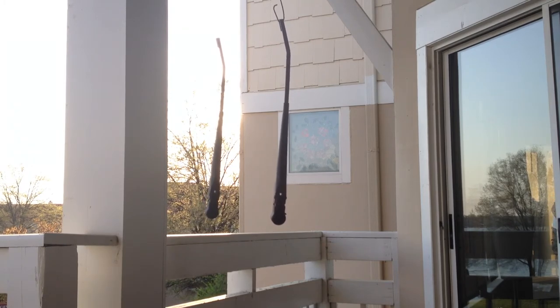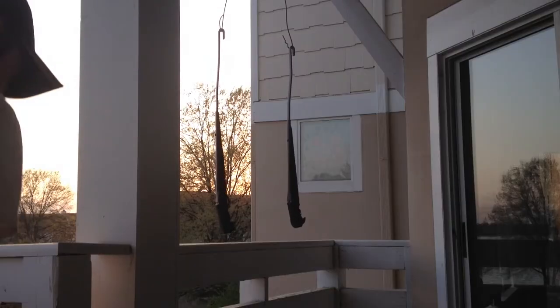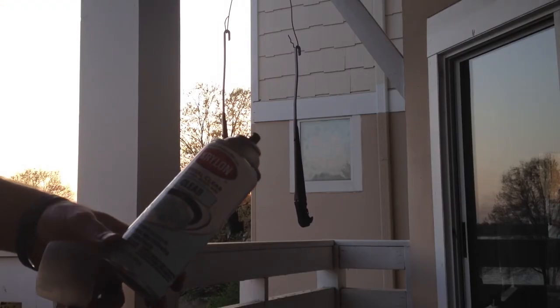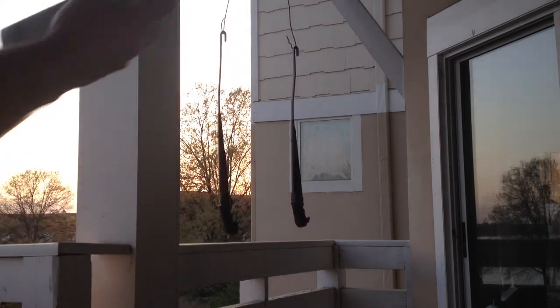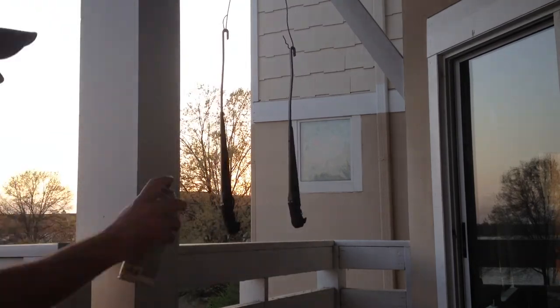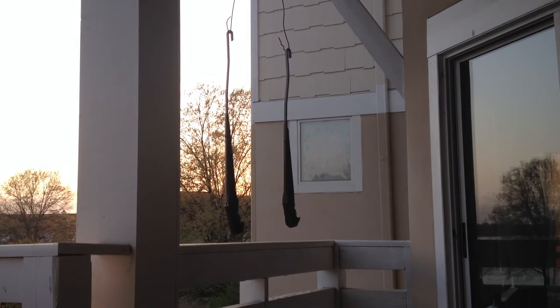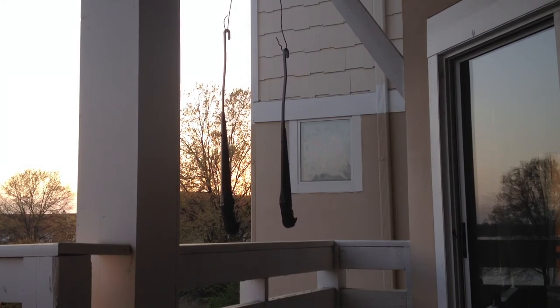So there's the finished product. It's satin, so I think I'm going to go ahead and clear them just to help protect them a little bit more. I'm just using Krylon Clear — it's a flat clear so it won't be glossy, but it will protect them. That's it — I'll show you a picture or video of the finished product.